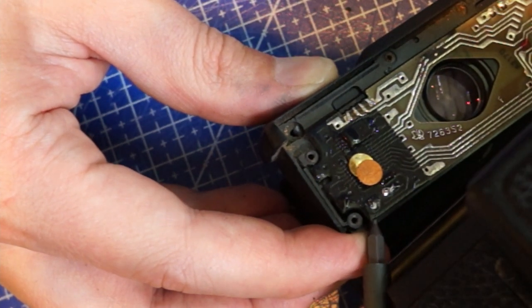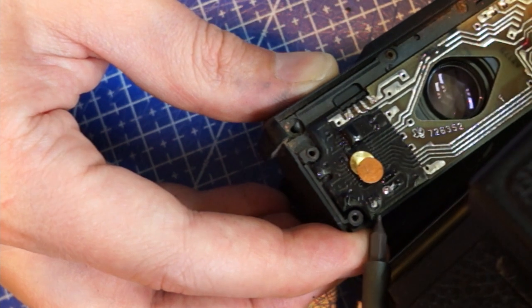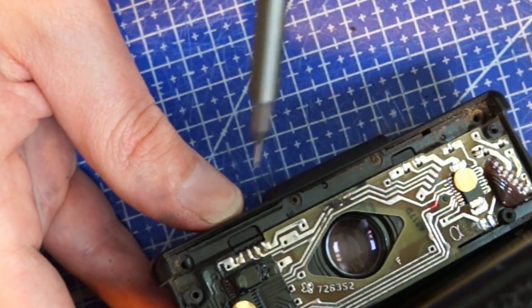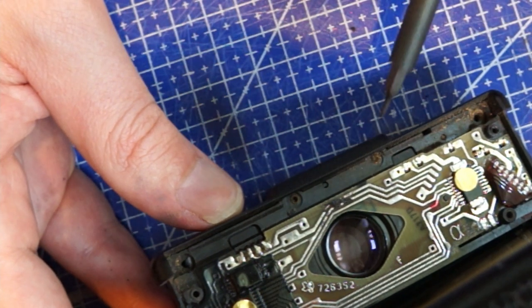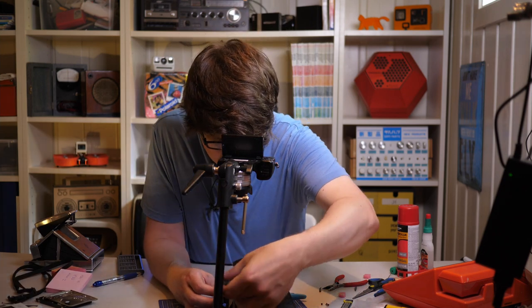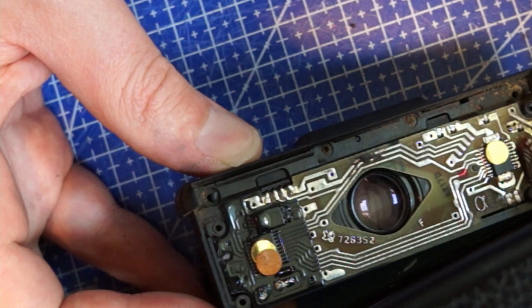That is just enough so I can get the capacitor out. I've seen a lot of people desoldering the whole board, but you don't need to do that — you can just bend the board carefully. It's made of glass fiber probably, so it can take a little bit of bending, but not too much of course.